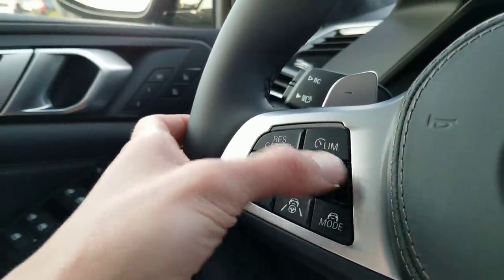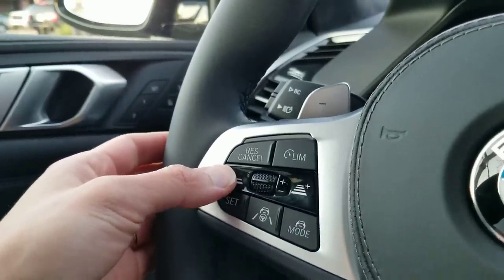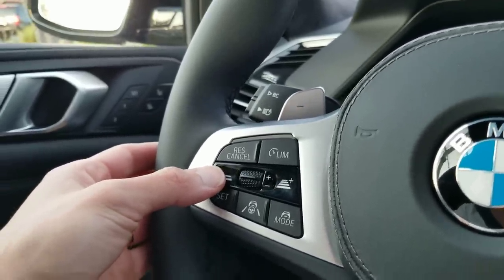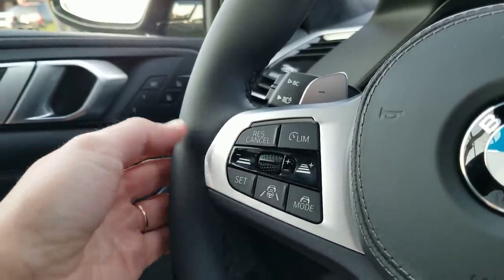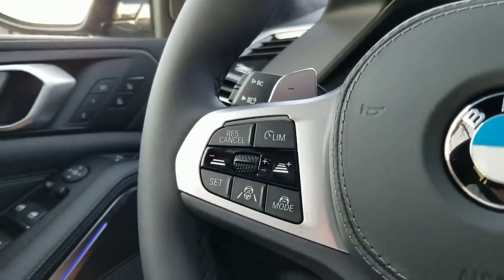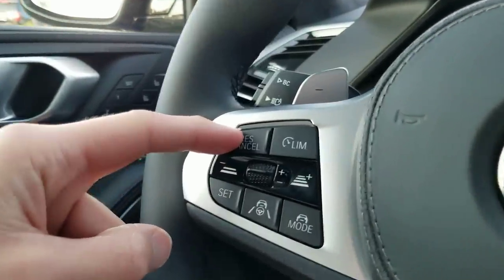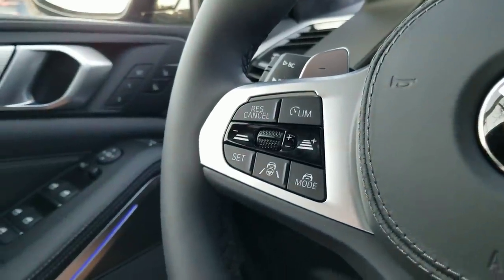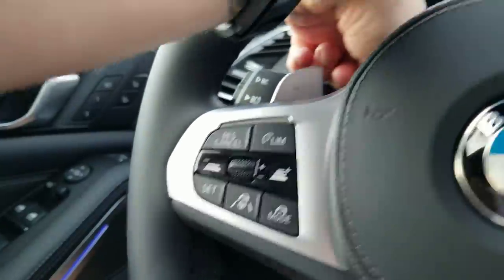This is to set the distance between yourself and another car. You're going to see bars — once we get on the freeway we'll show you — basically you'll see four bars, and one bar indicates about three car lengths. This is for the speed. If you press it gently, it goes up by one mile; if you press it up all the way, it goes up by five miles. And then if you press the brake manually, you can press this to resume what you were last doing. And here's the speed limiter if you want to warn yourself from going over 100 miles an hour. And then you can press this button again to turn it off.